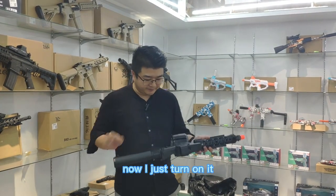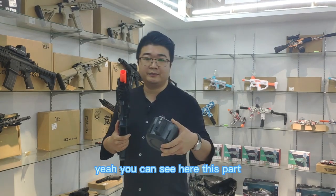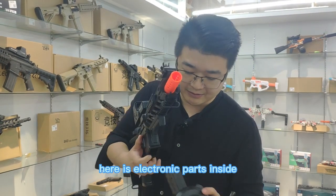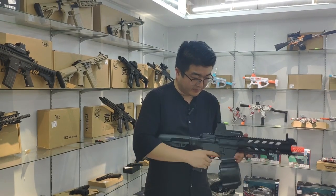Now I just turn it on. This is the bullet set. You can see here — this part, the bullet container is different from others. There is an electronic part inside. When I fuse it and then add the battery, I can try.